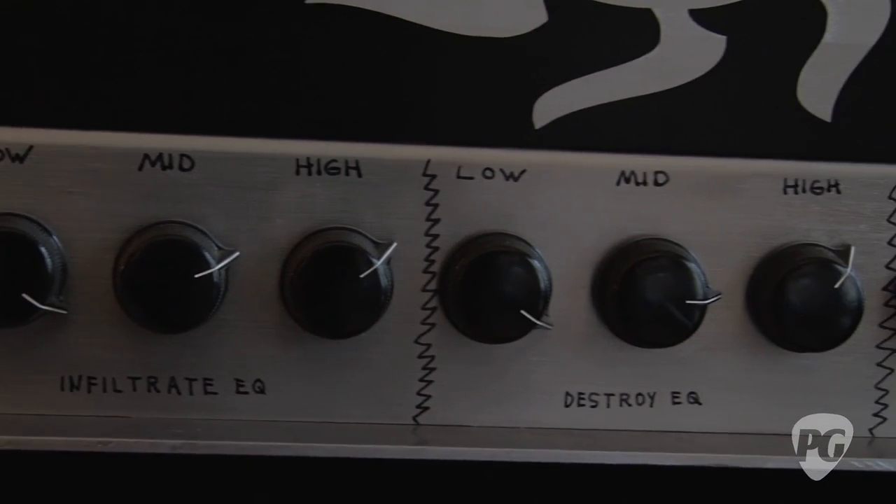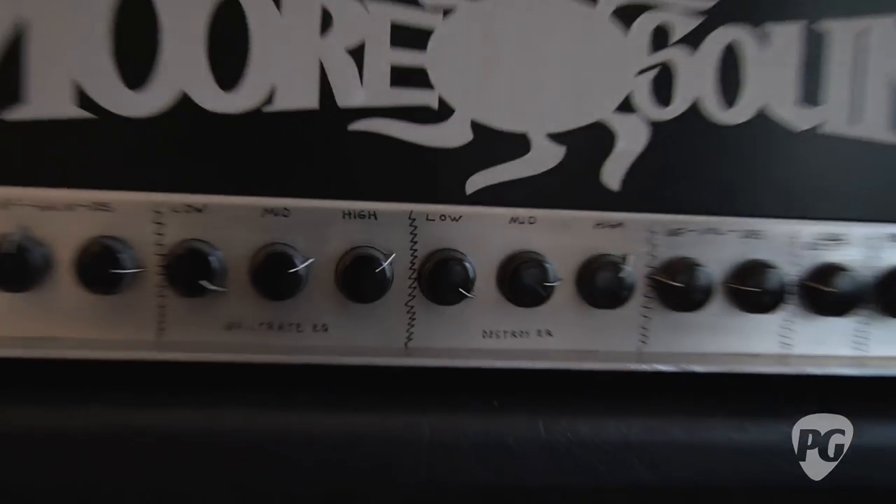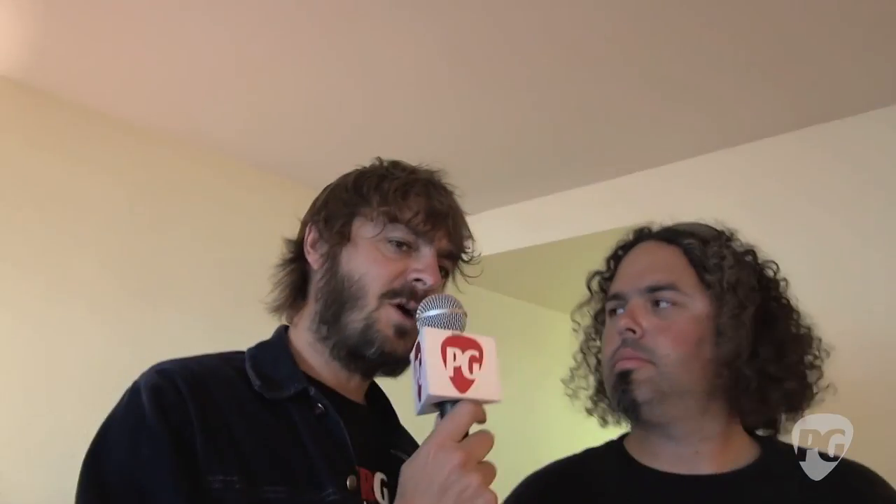It does what it suggests, folks. So if people want to find out how to melt their minds with this thing, where should they go? MoeSound.net or MoeSound.com.